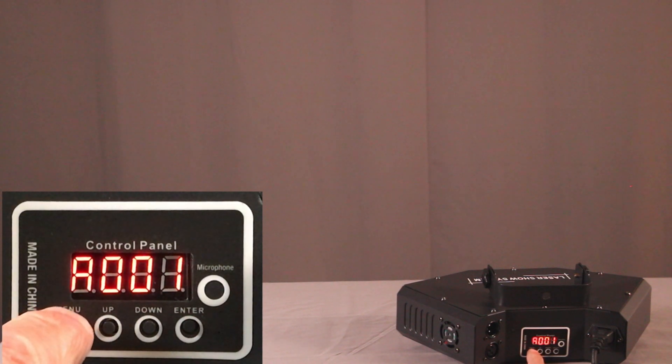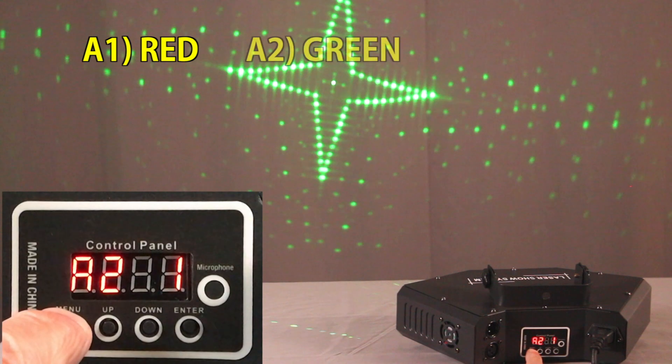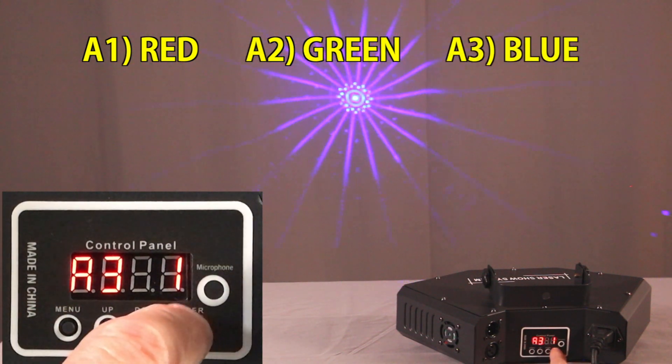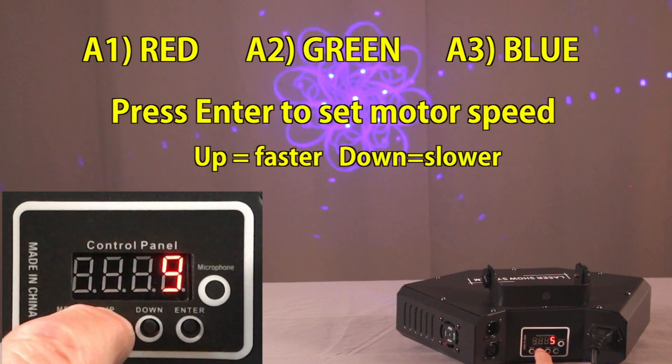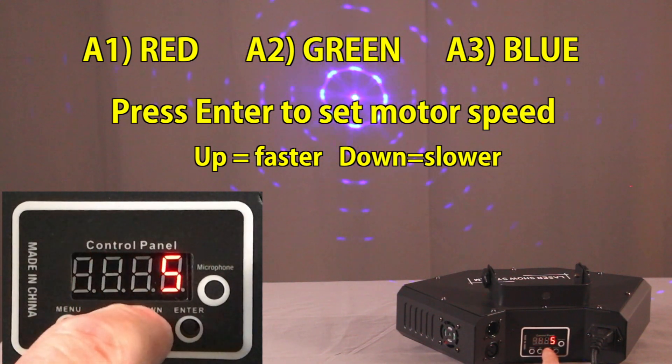The second, third, and fourth functions are the red pattern, the green pattern, and the blue pattern. When you hit enter, you can go into the speed and set the speed that the motor turns these patterns.